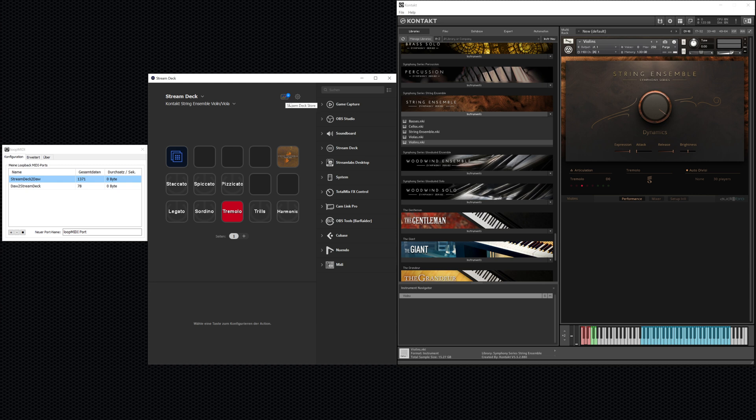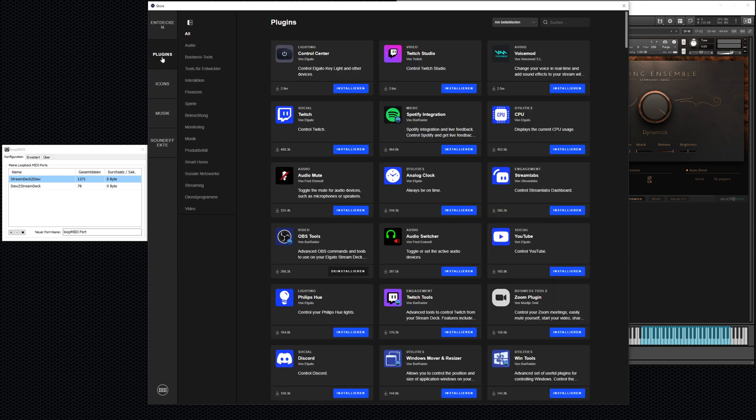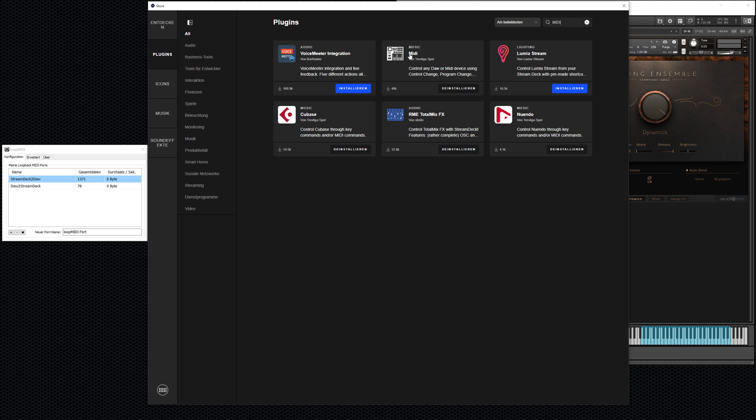First, click on the Stream Deck Store icon inside the software — don't worry, it's free after you've purchased your Stream Deck. There you can get plugins. Search for 'midi' and you'll see a plugin simply called MIDI. Click install and it will download and install automatically. That's pretty much it.